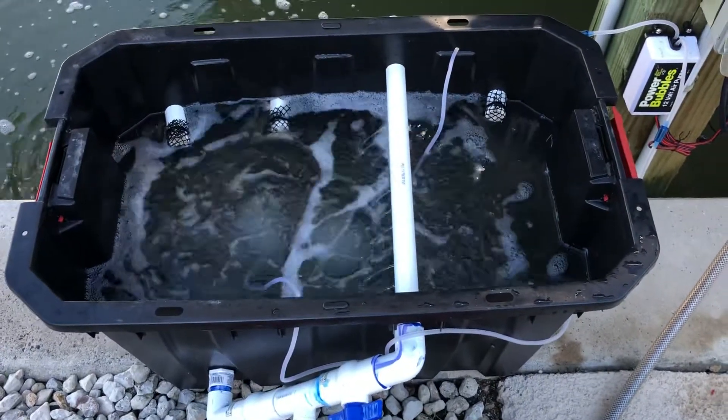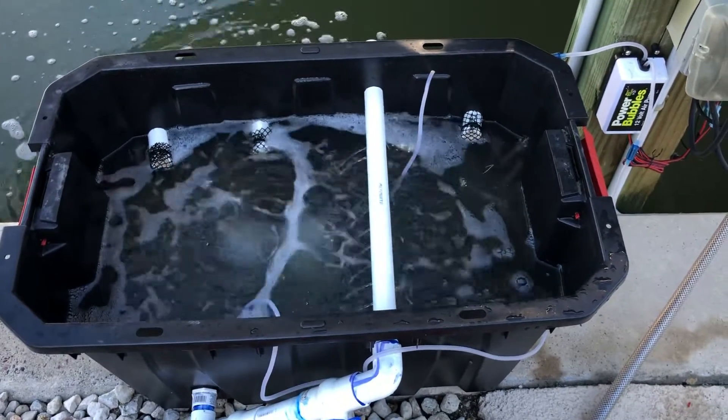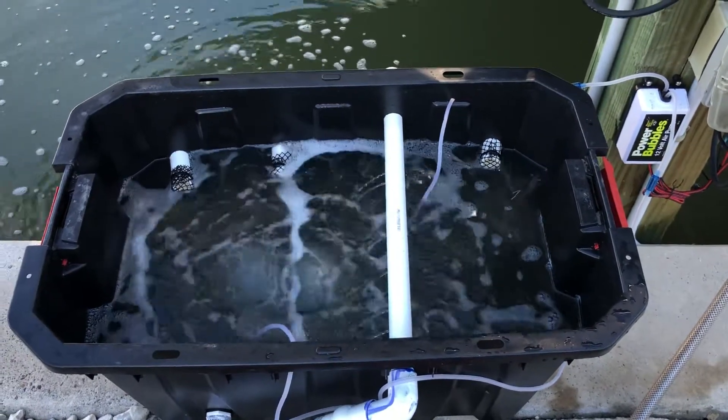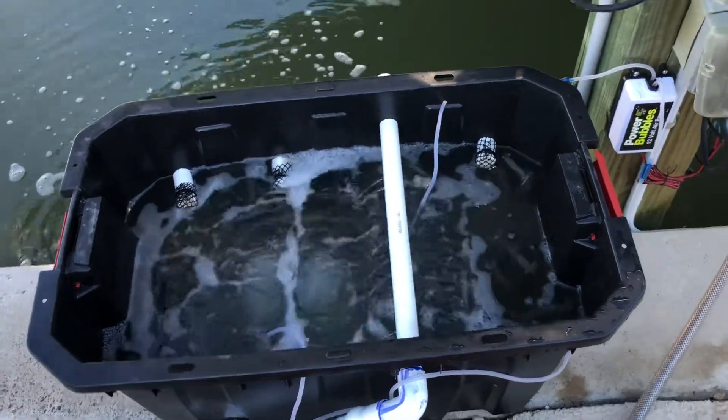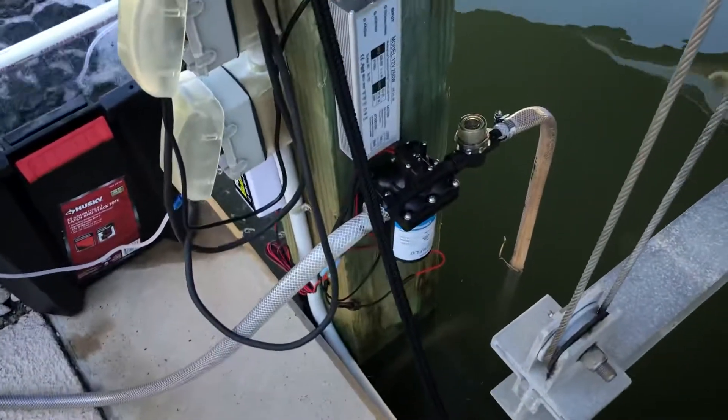Right now I've got shrimp in there, about a quart and a half, ready for tomorrow's fishing trip, and I guarantee I won't lose one tonight. I've also kept piggy perch in there for about a week just to test the system, and it ran perfectly for the whole week.